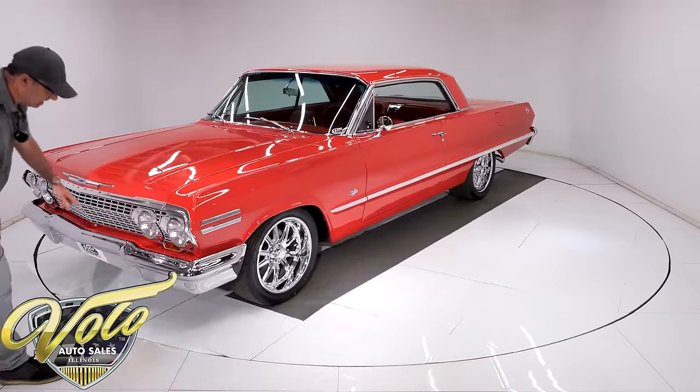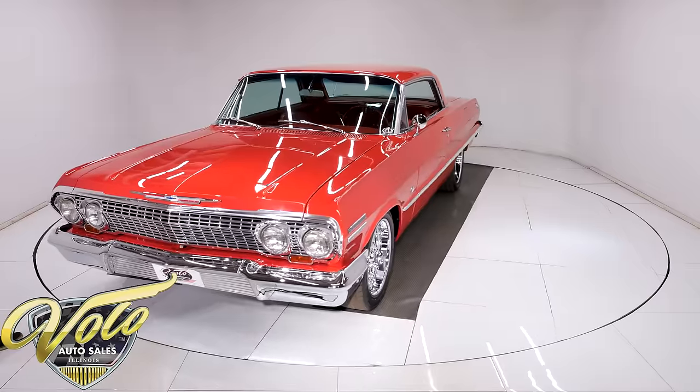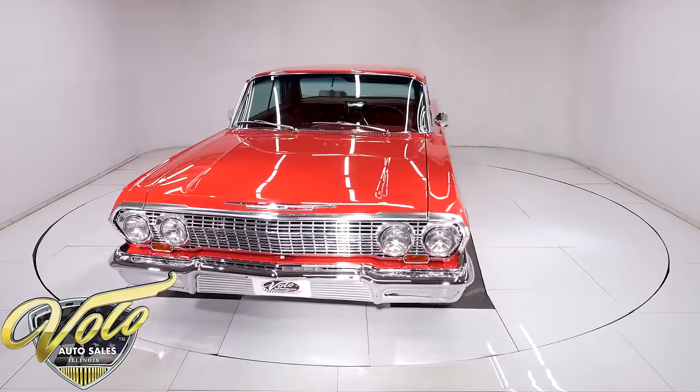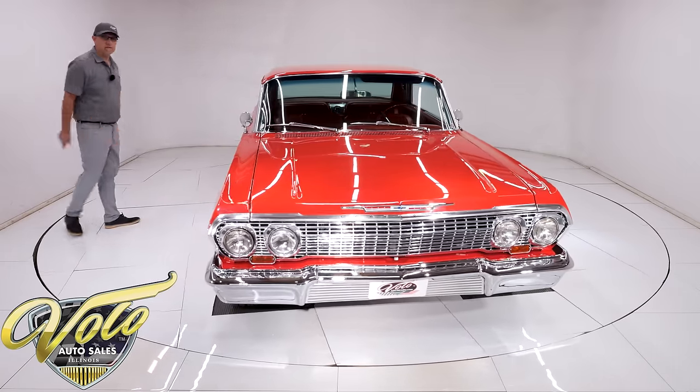Everything up front is all shiny and pretty. They put T3 headlights — those are reproduction headlights of the original. Actually, it's got three of them; that's a different headlight there. Amazing, amazing car — got a lot more good stuff to show you. Let's check it out.